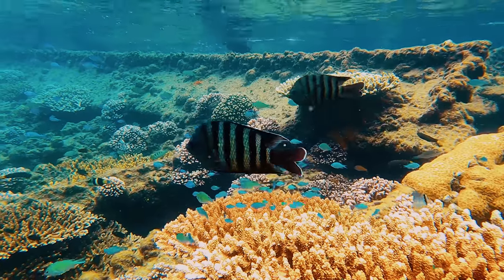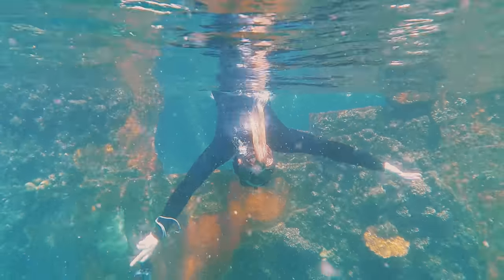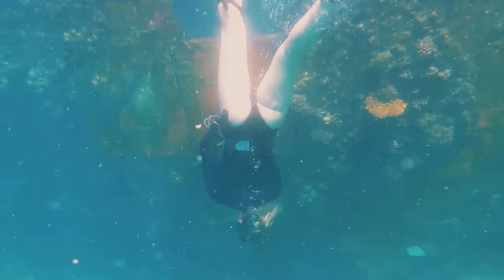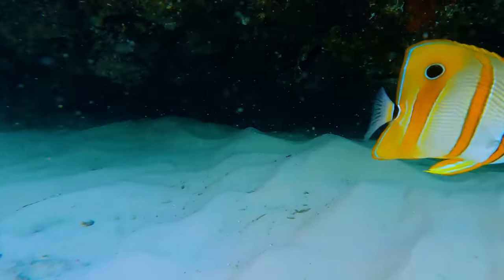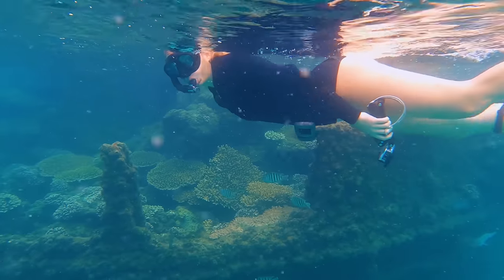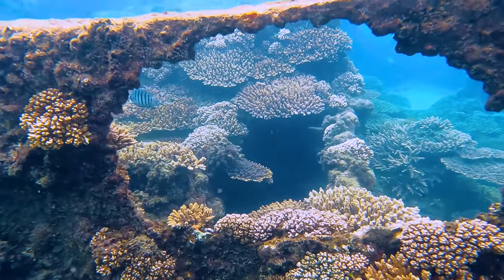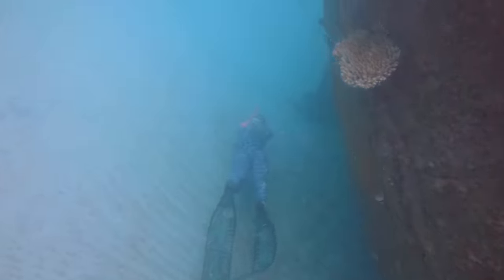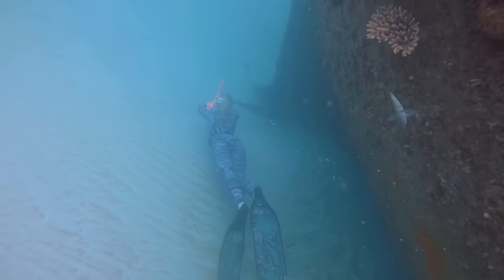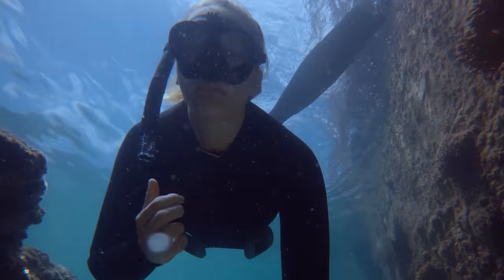Checking out the wrecks is a must-do when visiting Moreton Island. The Tangalooma Wrecks is a cluster of ships scuttled by the Queensland Government in the 1960s to provide a safe anchorage spot for recreational boat owners. Coral is now starting to form in and around the wrecks, providing a haven for over 100 fish species. Sometimes dolphins, dugongs, or a leopard shark will come say hello. The depth of the water ranges from about 16 to 27 metres, though some of the wrecks are only about 12 metres down — and we went on low tide so they were even more shallow.